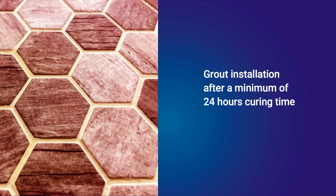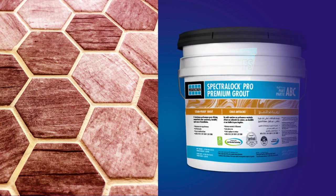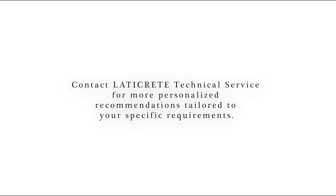Grout installation should begin after a minimum of 24 hours curing time at 21°C. Grout with Laticrete sanded or unsanded grout, or for maximum stain resistance, use Spectraloc Pro Premium Grout. Please contact our technical service for a recommended range of grouting products from Laticrete.